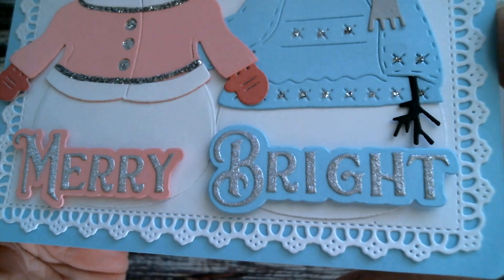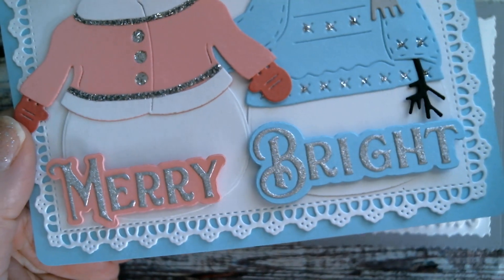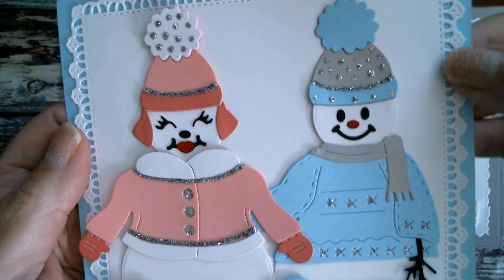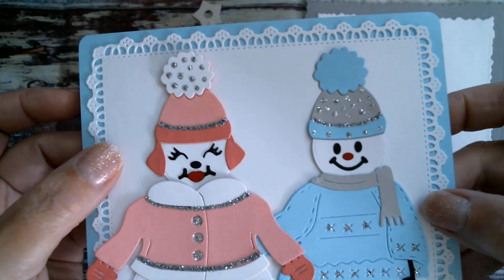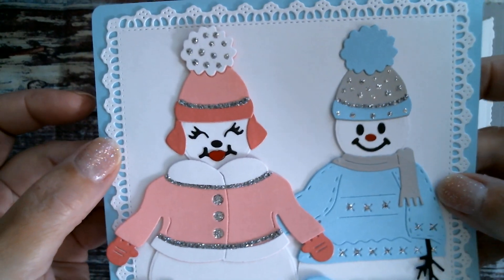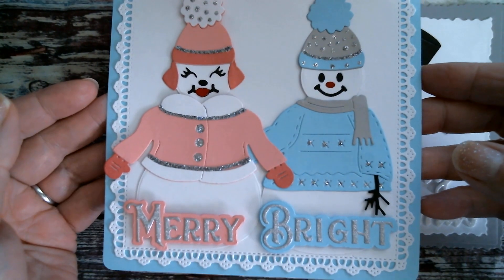Those lovely words — Merry, Bright — come from the other set. I didn't put the ampersand in because for the size of the card I was making, it wouldn't fit. I've also got this lovely background die that I showed the other day — that one is another Nicole design. I call it Broderie on Glaze Lace because it's crocheted lace. So that is my third one.